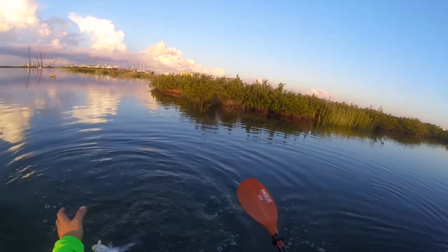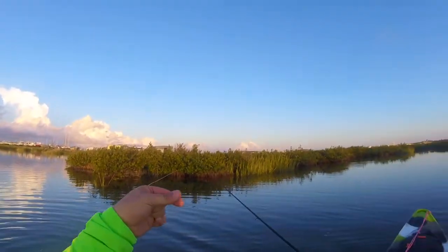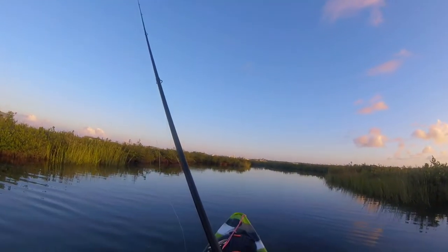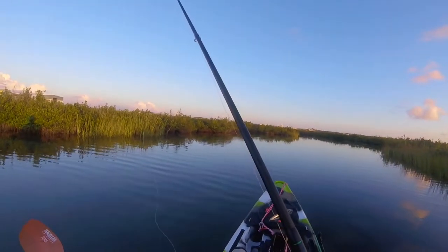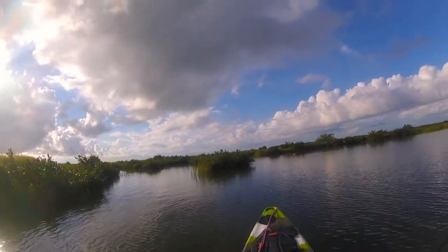I did get something today on a gulp double tail swimming mullet — without any tails left on it. There we go. This is the fish — I actually found the fish up in here.